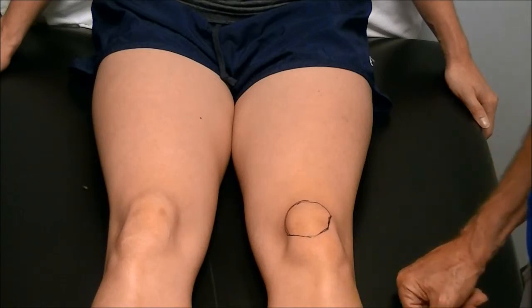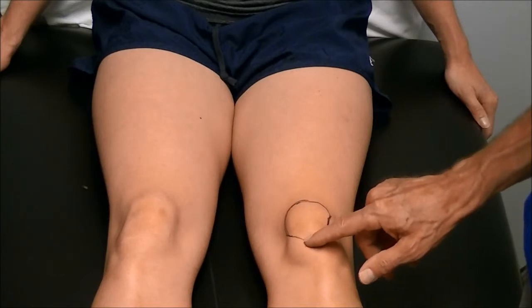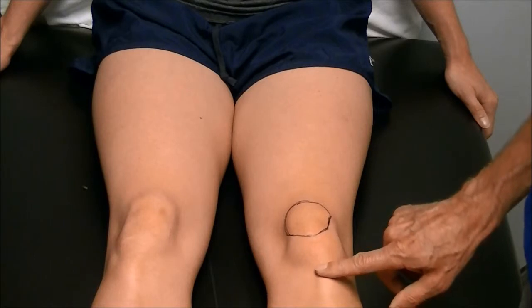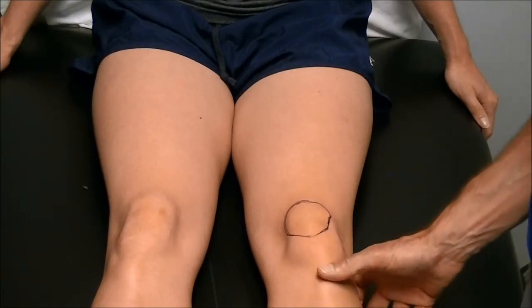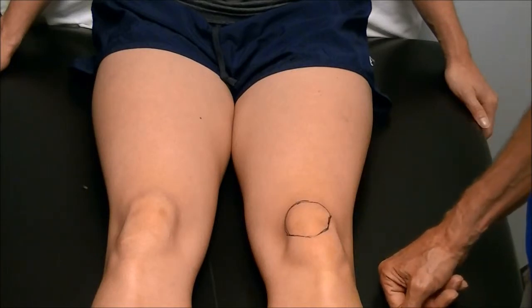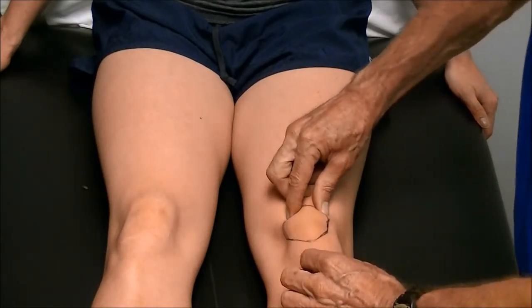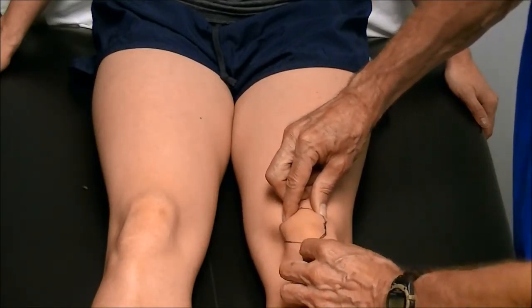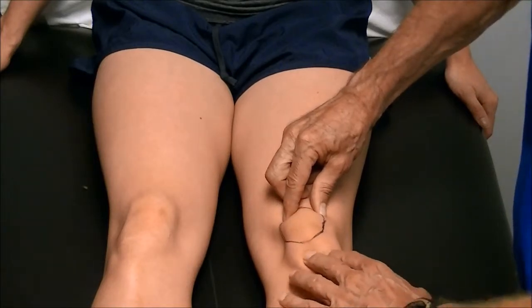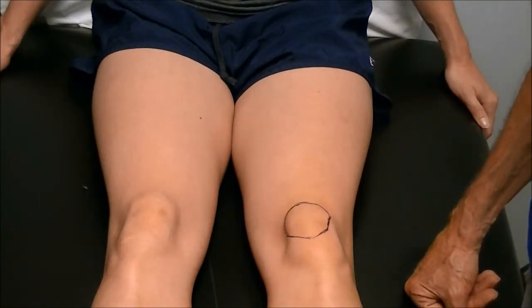Other things we use it for: Larson-Johansson's disease, which is a growth plate irritation of the patella or the kneecap. And Osgood-Schlatter's is one of my favorites — the tibial tuberosity here swells up from the tendon trying to be pulled loose on kids that are in growth spurts. I'll tape it and take the stretch out of the tendon by pushing the kneecap down and over, more into the femoral groove, and I'll take the stretch off the patella tendon, which relieves the pressure on the tibial tuberosity so they can play with that pain.